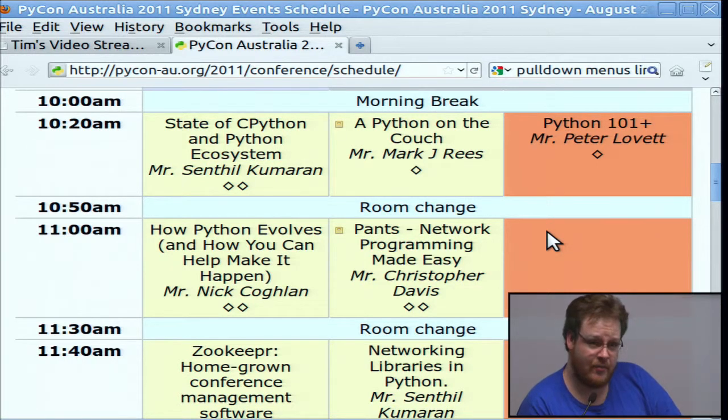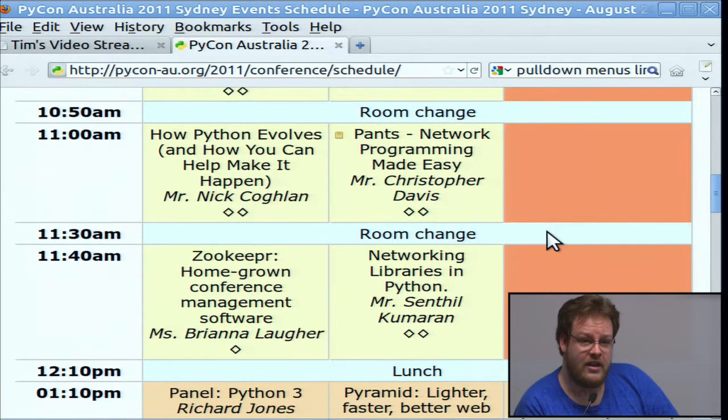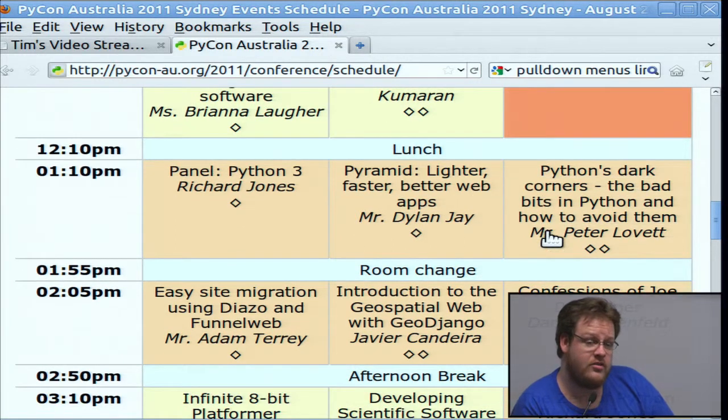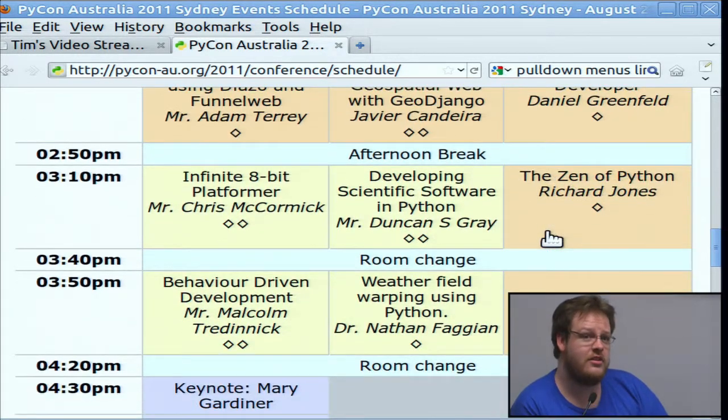If you're a student, PyCon only costs $44 — I don't think you'll find a cheaper way to learn Python from a professional. Sign up. If you want a T-shirt, you need to sign up before August the 1st. There's also a Python 3 talk — Python 3 is the new version. Xenipython and Python 3 is a great way if you're coming from Java or C++. Richard Jones will give you a talk on how to write Pythonic code.